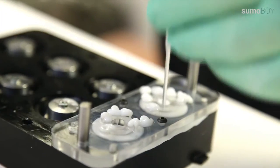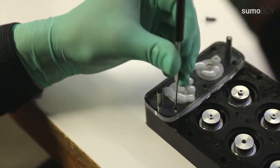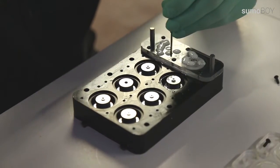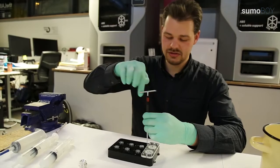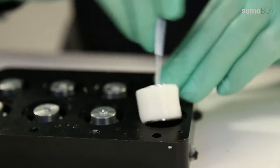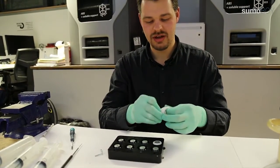Excess silicone in the form is pushed out. After three hours, when the silicone has cured, we can take out the ready silicone wheels. We take it off and put it on the real actual wheel.